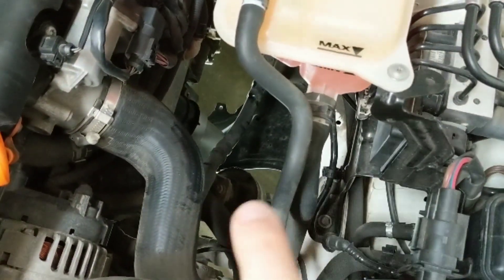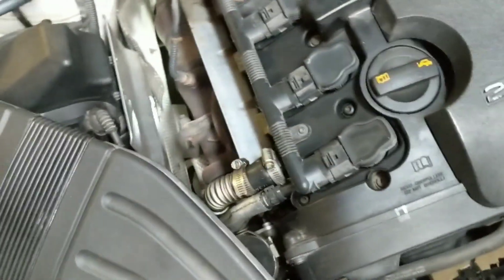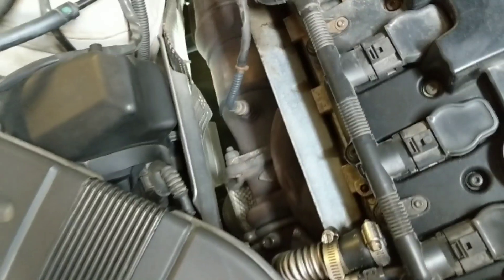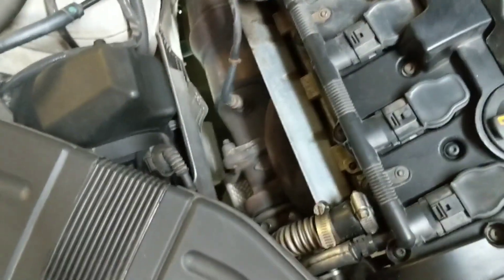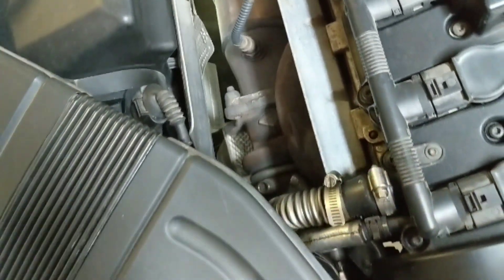Here's the driver's side one right out in the open. This one's fine, but what I'm going to do is the same thing I do with pretty much everything on the car — order something aftermarket that's better, that won't fail in at least the same way. I've elected to go with the 034 street density solid mounts.